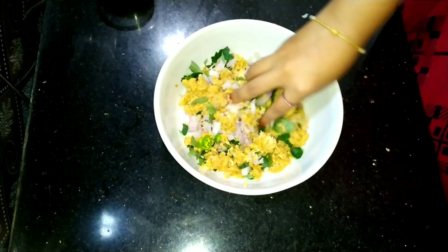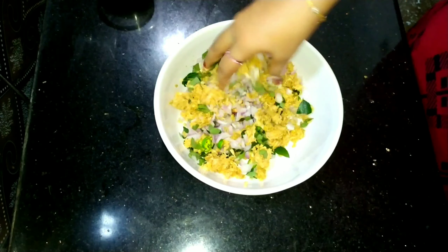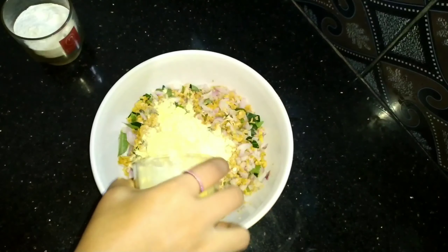Hi all, Assalamualaikum, Namaskaram. Welcome back to my channel. I am going to add a recipe for the chicken.